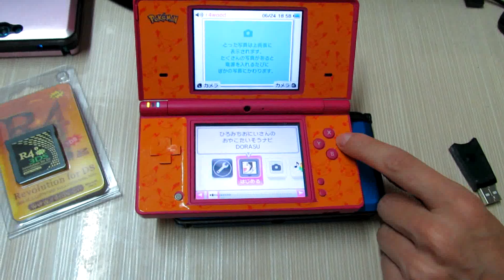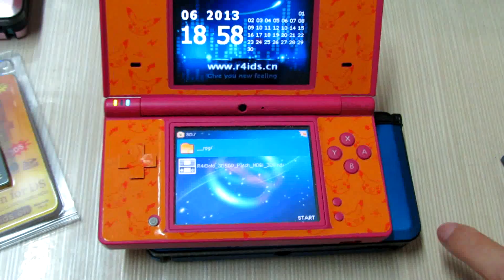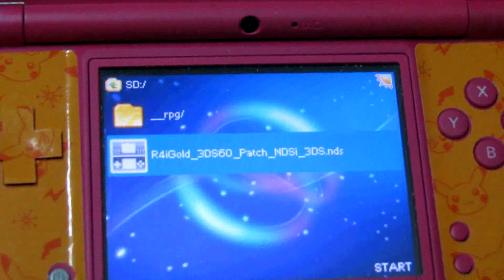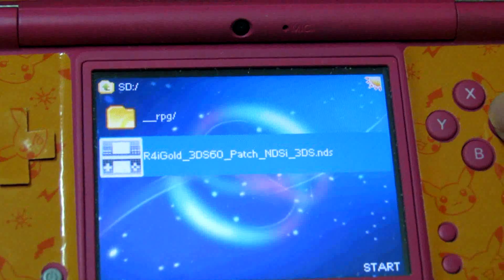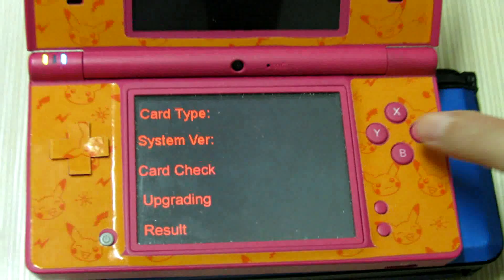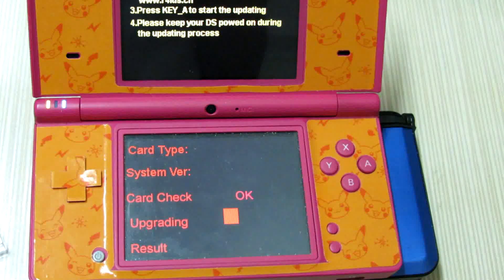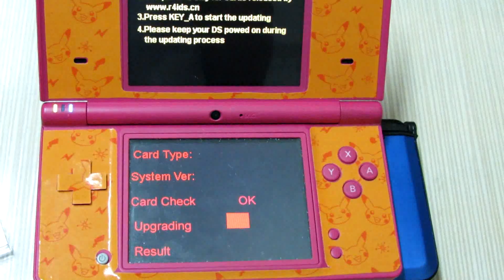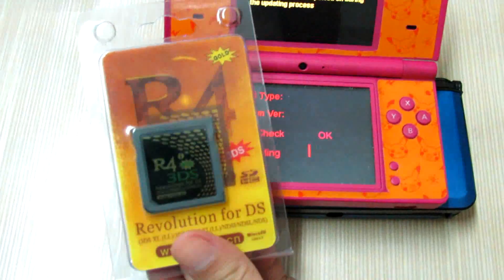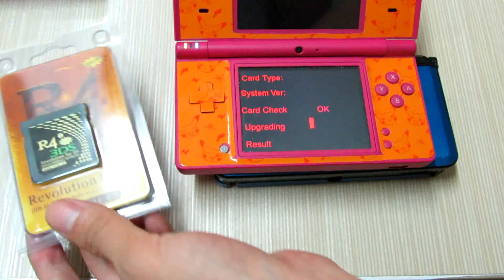Let's check to update and try to select the update. For the patch, we can press the A button to run the patch. Press A to update. This is the update on your DSi, and actually if your A4i Gold card cannot be recognized on your DSi or 3DS, you can update this way.